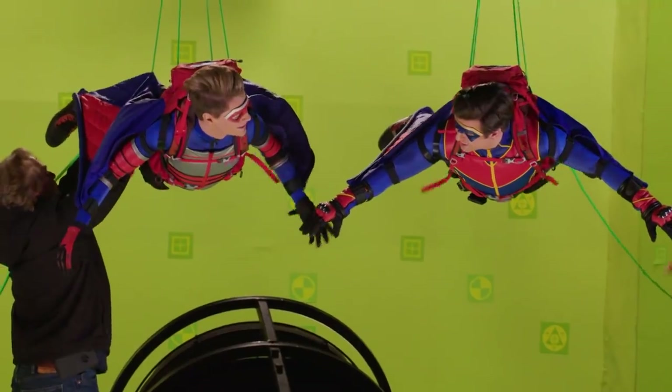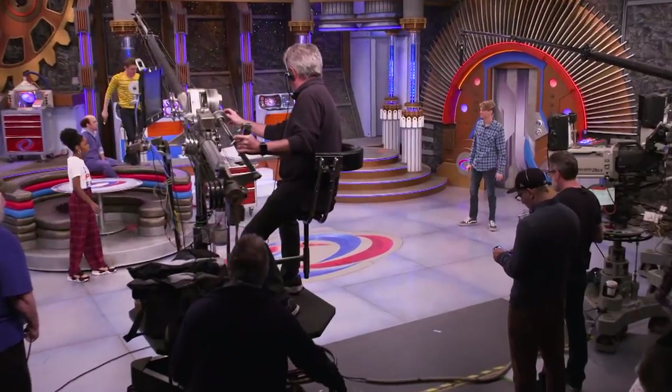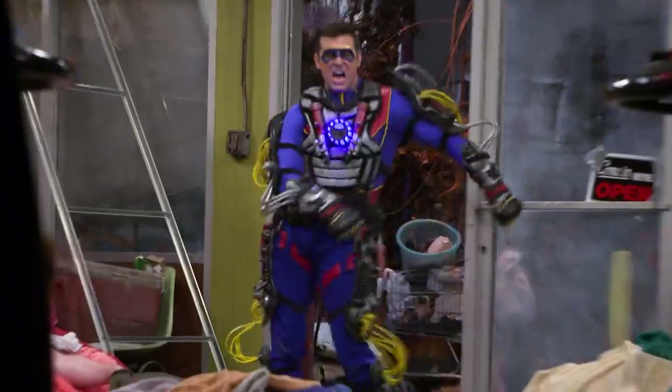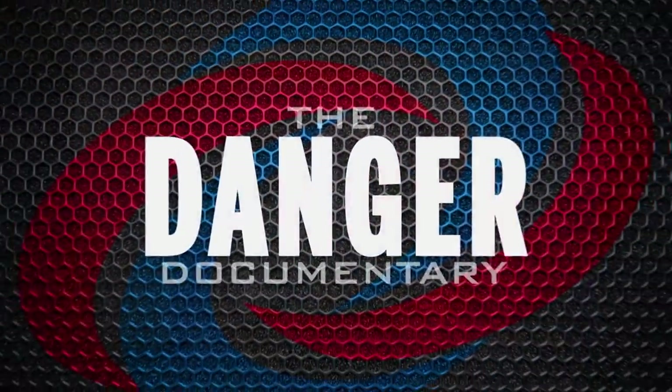Get ready to go behind the scenes during the making of the final season of Henry Danger. I'm Cooper Barnes, aka Captain Man, and this is The Danger Documentary.